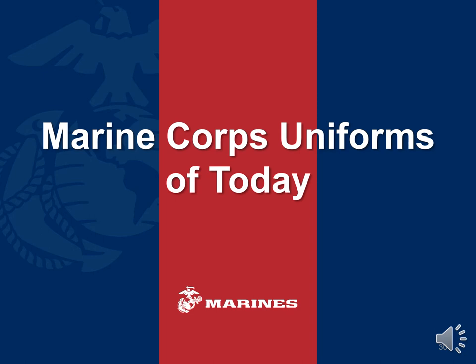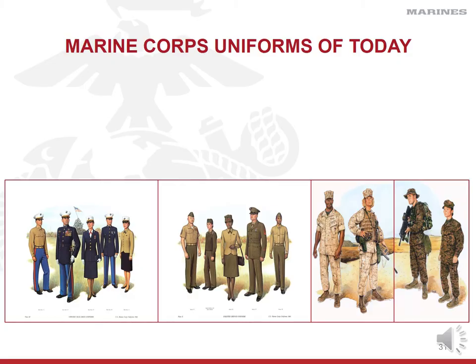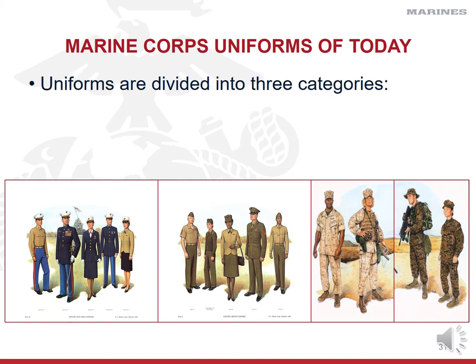Now that we've covered the history and evolution of Marine Corps uniforms, let's talk about the uniforms worn today and which ones you'll wear as an ROTC cadet. For testing and daily routine, you need to understand that uniforms are divided into three categories. The first are dress uniforms — any uniform with a blue coat or combination of blue trousers. The second are service uniforms — khaki shirts, green coats, green sweaters, and green trousers. The last is the utility uniform. As a cadet, you will only wear the green camouflage utility uniforms, not the tan desert MARPAT.